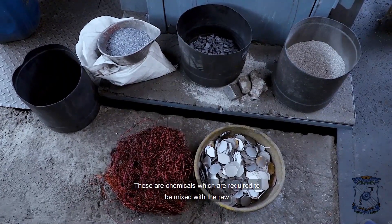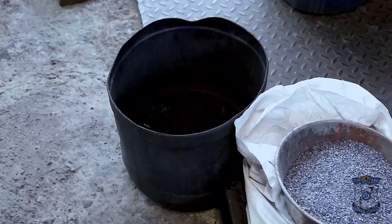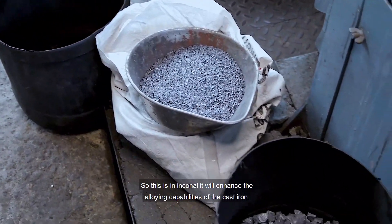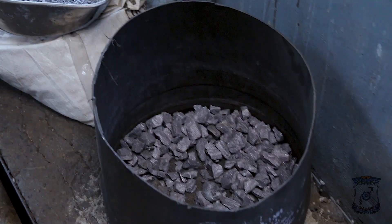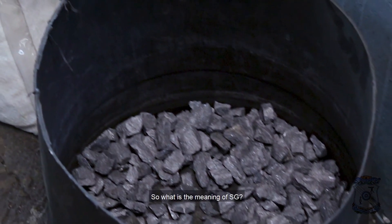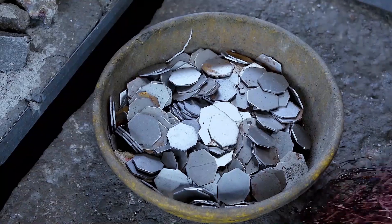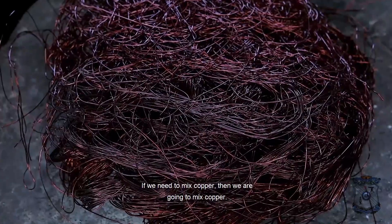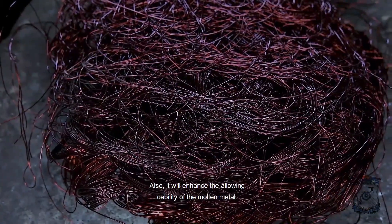These are chemicals which are required to be mixed with the raw cast. This is inoculant — it will enhance the alloying capabilities of the cast iron. This is magnesium — we mix this only if we need SG grade cast iron, which is spheroidal graphite cast iron. This is silica and this is raw steel. In some cases, if we need to mix copper, we will do so — it will enhance the alloying durability of the molten metal.